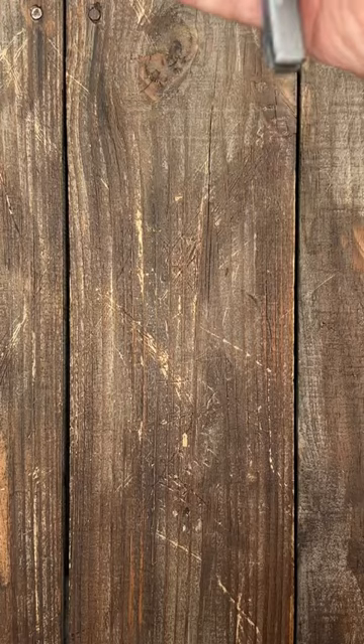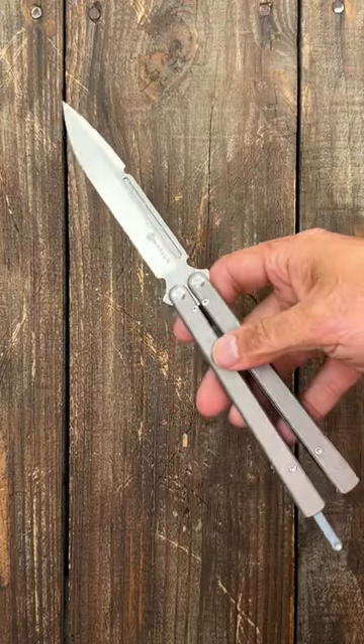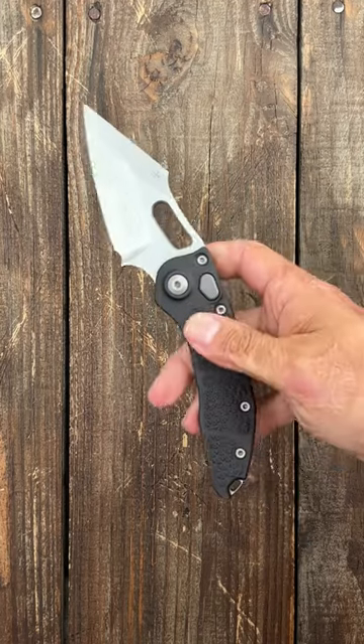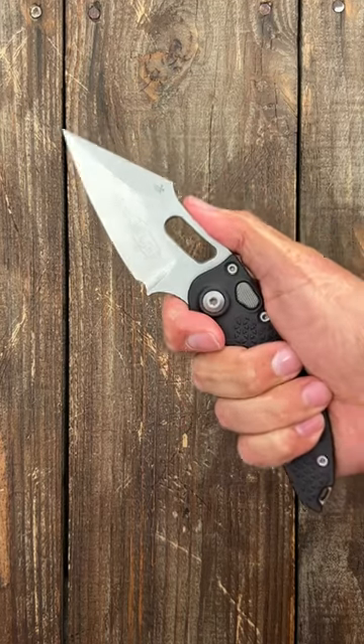However, I wouldn't hand her a balisong — too many moving parts and definitely liable to cut themselves. I wouldn't hand her a side-opening automatic either; they're not ready for it — the kick could come out of their hands. I've seen it happen before.